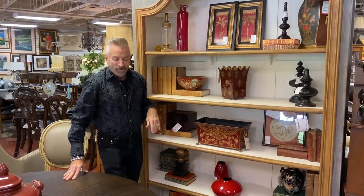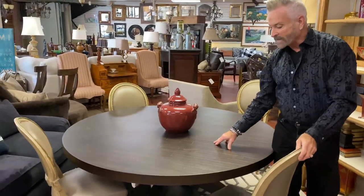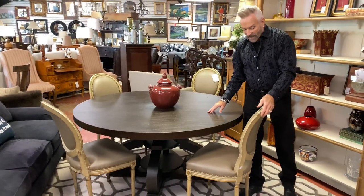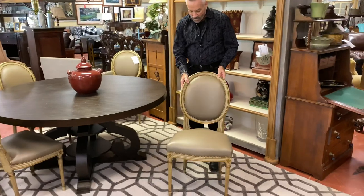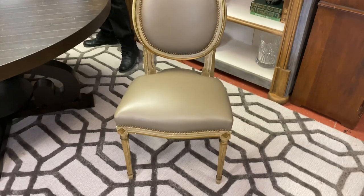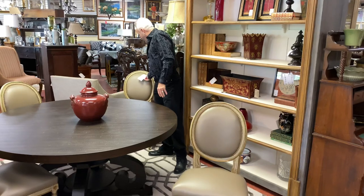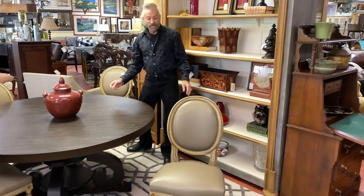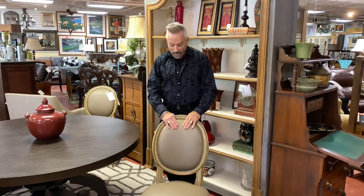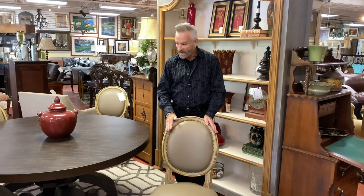I want to show you a couple of other things. This round table in the store is one of our pieces — it's a great table at $699.99, with 10% off on online sales. There are six wonderful leather Louis chairs that came in — they are consigned, and the whole set of six is down to $559.99. You could also have them recovered, but the finish on them is just absolutely wonderful.